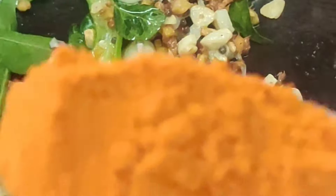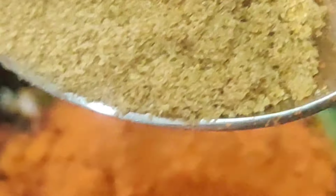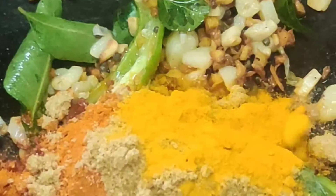Let's add 1 teaspoon of salt. Now we are ready to prepare a plate. We add this to the plate here.